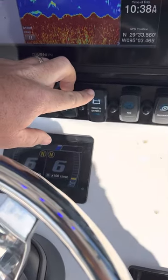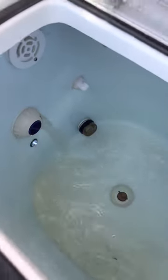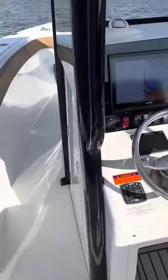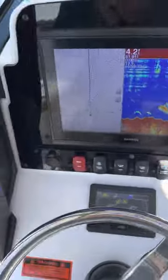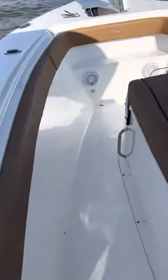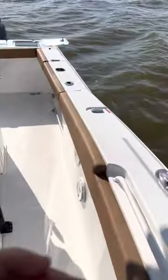Transom bait well — this controls the rear live well and the lean post light. You'll notice the live well light is on as well. We'll let those fill up so I can check the recirculators too. The accessory switch next to the transom bait well controls the forward light bulb on the very bow of the boat. That's straight overflow — no recirculator in that one.